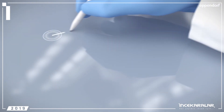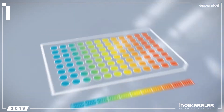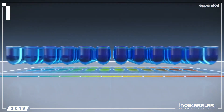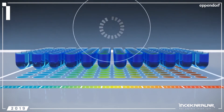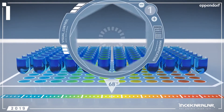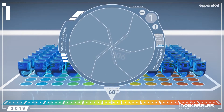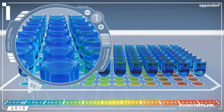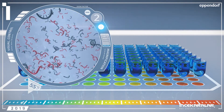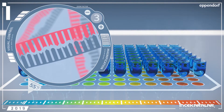An especially powerful approach for optimizing PCRs is the use of a temperature gradient, which enables you to establish different temperatures across a block. By testing different temperatures, you can determine which annealing or denaturation temperature is the best for your assay. If the temperature in the annealing step is too low, binding of the primers will be unspecific and result in unspecific or no PCR products.